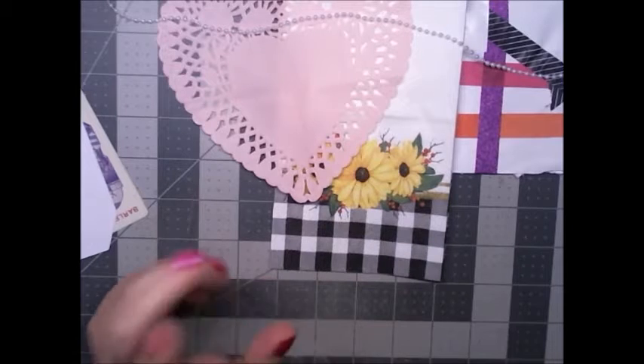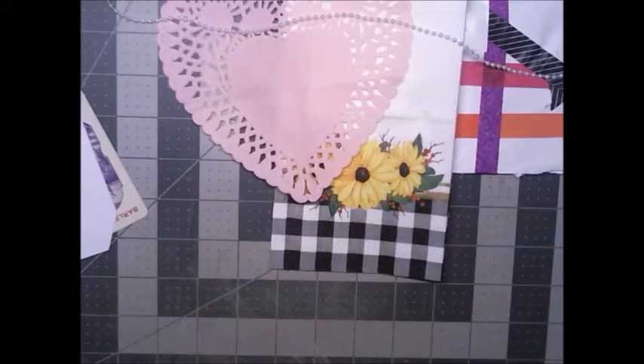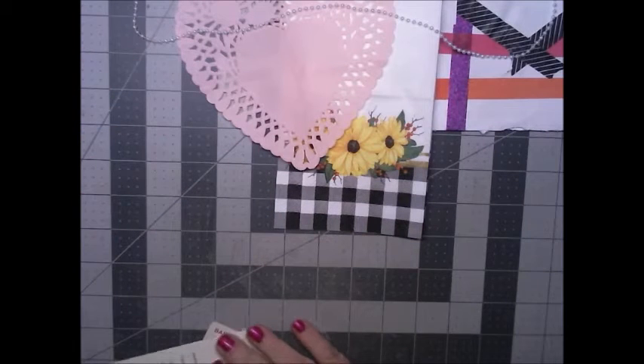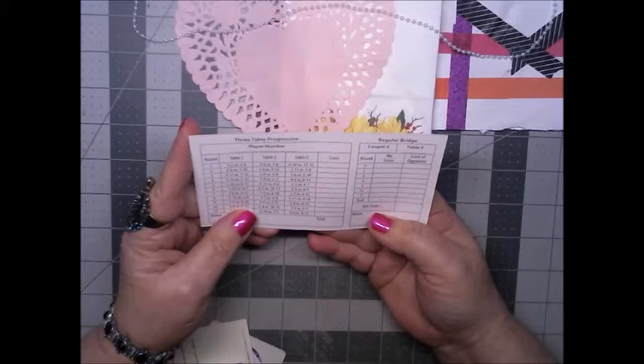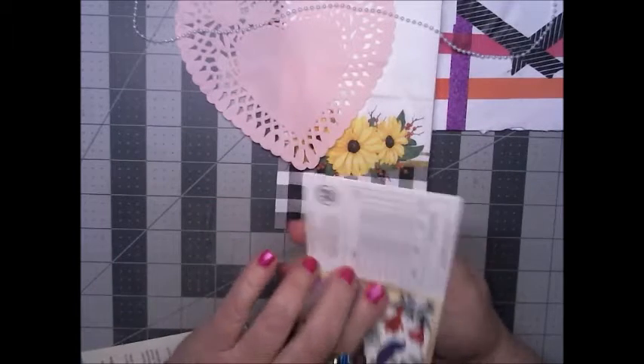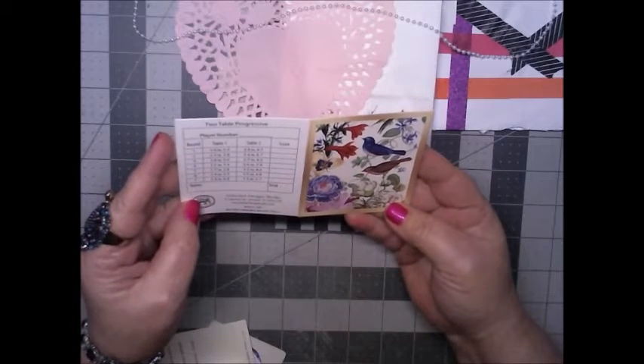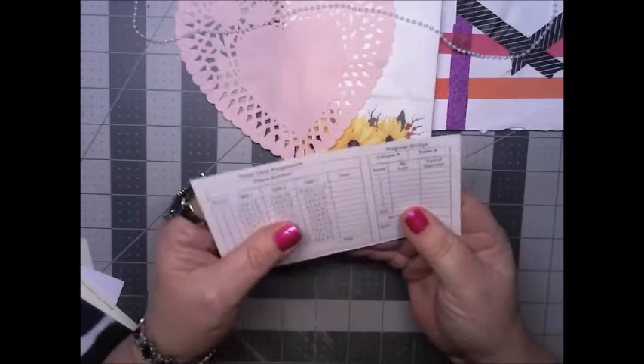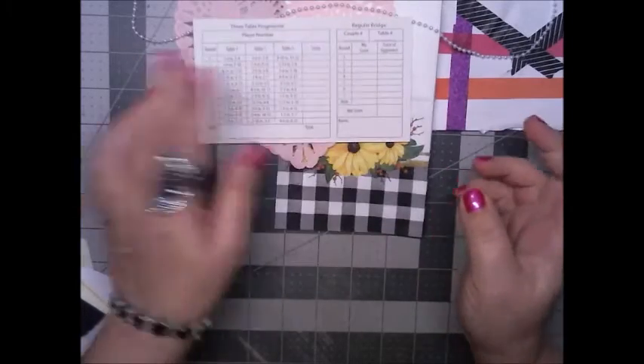Let me just zoom out a little because it's a little too close. I don't understand why it's so close — my zooming is out. There we go, okay. So we have that, then we have what looks like a three-table progressive play number, some sort of card. Oh — bridge! Okay, a bridge card. That is cool.